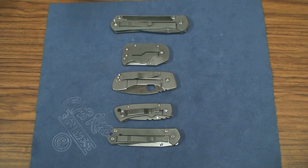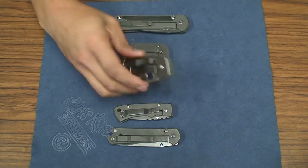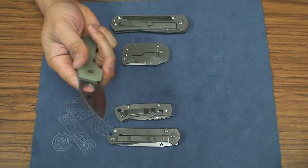What's going on guys? Another knife review here for you. This is the Spyderco Kevin Wilkins Leaf Storm.